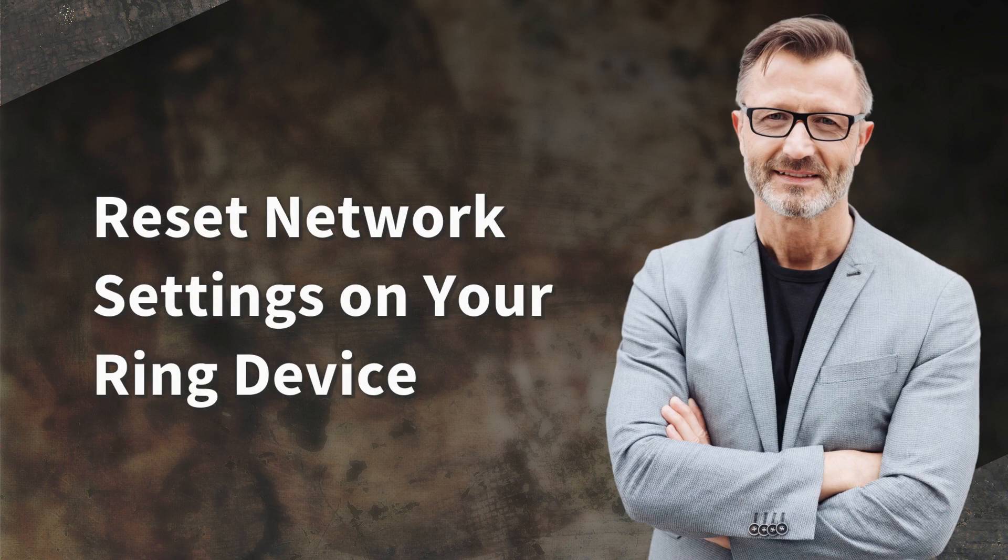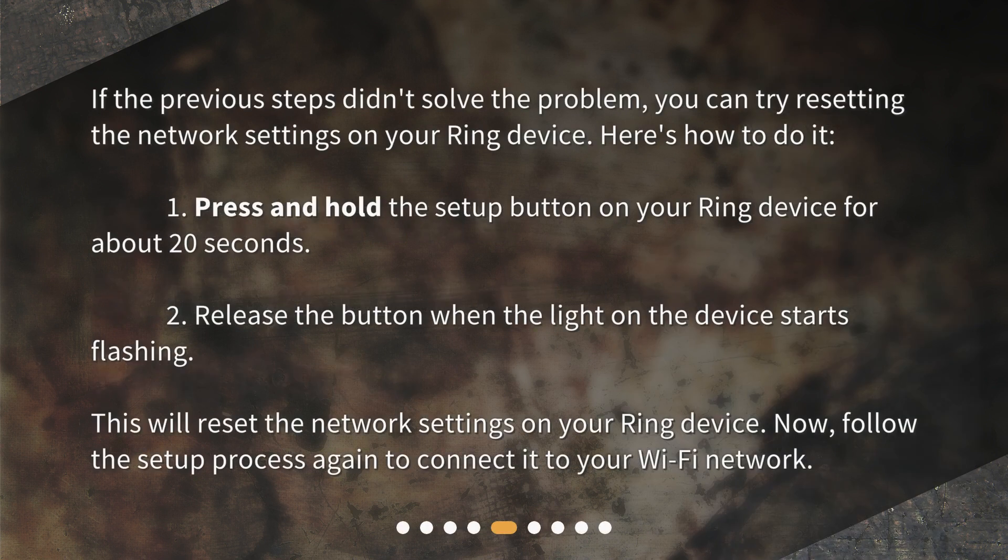Reset network settings on your Ring device. If the previous steps didn't solve the problem, you can try resetting the network settings on your Ring device. Here's how to do it: 1. Press and hold the setup button on your Ring device for about 20 seconds. 2. Release the button when the light on the device starts flashing. This will reset the network settings. Now follow the setup process again to connect it to your Wi-Fi network.